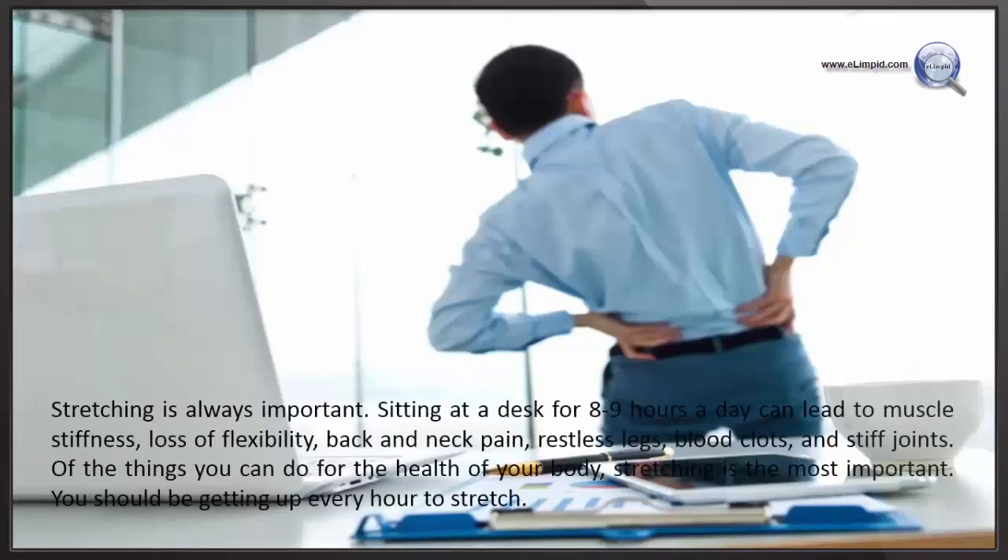Stretching is always important. Sitting at a desk for 8 to 9 hours a day can lead to muscle stiffness, loss of flexibility, back and neck pain, restless legs, blood clots, and stiff joints. Of the things you can do for the health of your body, stretching is the most important. You should be getting up every hour to stretch.